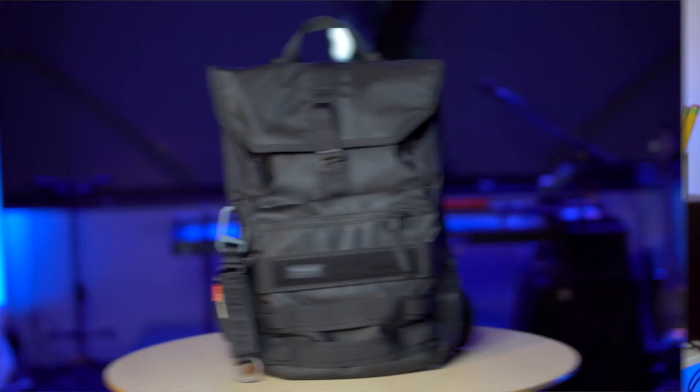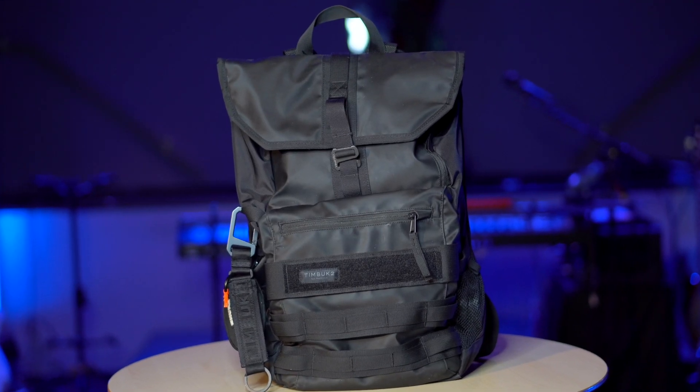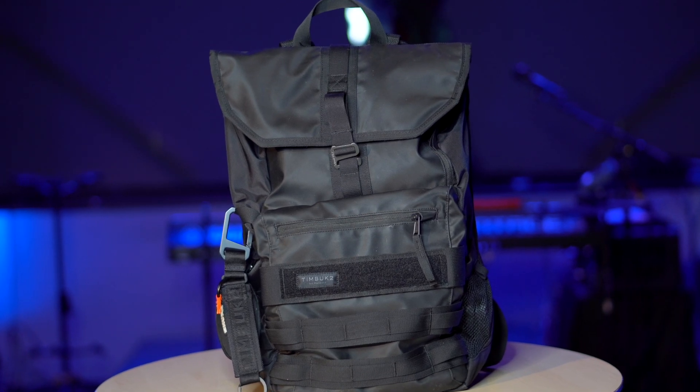As a worship pastor, you have to be ready for anything and whatever comes your way. And what better way than with an awesome backpack and the right tools to get you through any situation. Personally, I have an unhealthy obsession with backpacks — it's something I just can't seem to stop buying. But trust me, I think I have found the perfect backpack for worship pastors: the Timbuk2 Spire Laptop Backpack.